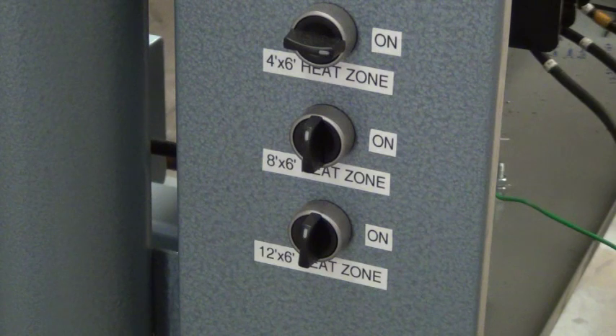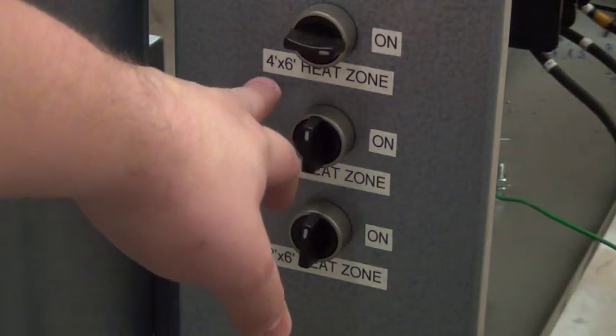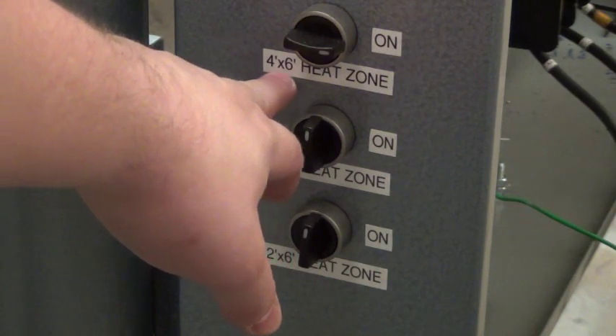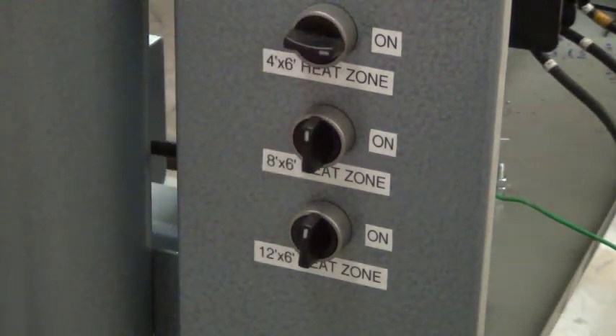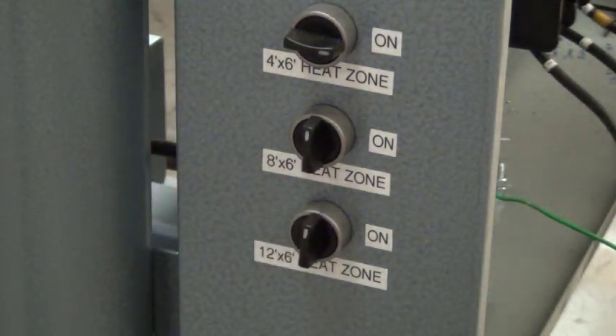Below the oven temperature control we have our heat zone size down switches. On this particular machine we have a size down of 4 foot by 6 foot, and that's in the on position now. We also have an 8 foot by 6 foot setting, which you would turn on if you wanted to have an 8 by 6 foot oven heat zone.